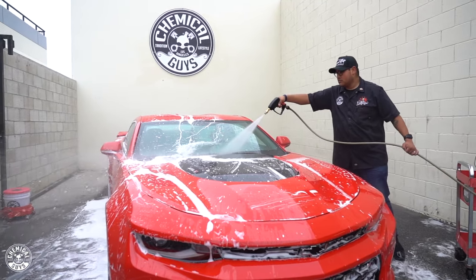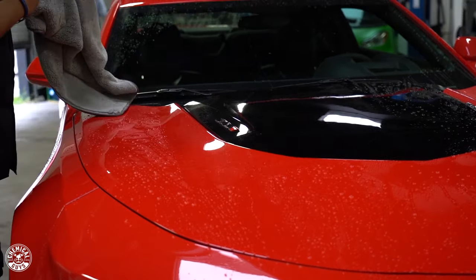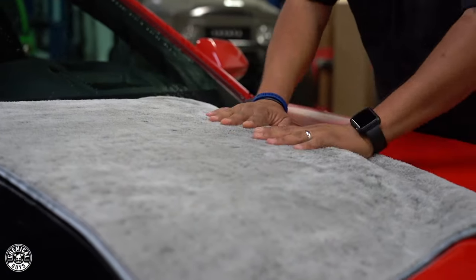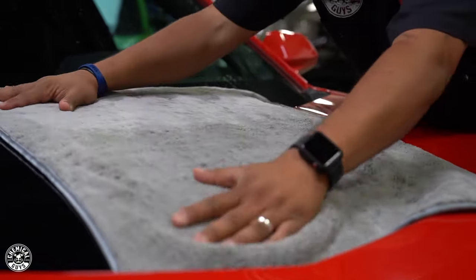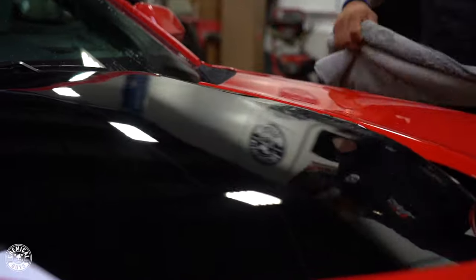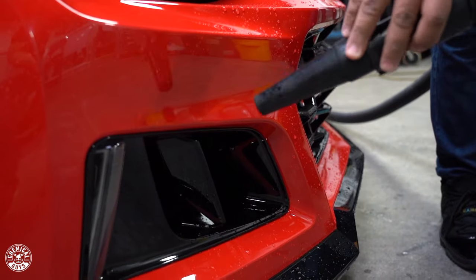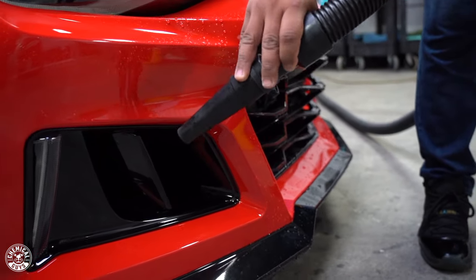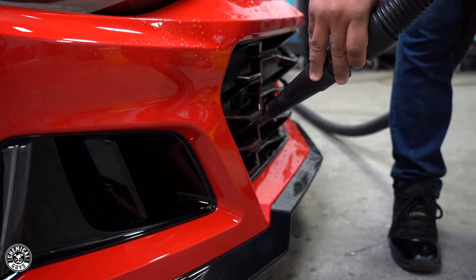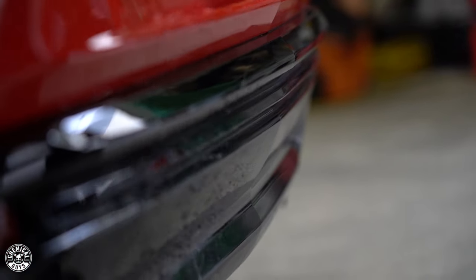We washed the car, got it all dialed in, and brought the Camaro into the Detail Garage for drying. The towel I used? My favorite one — the Woolly Mammoth. Easiest towel to dry a vehicle, super plush, won't scratch the vehicle, has silk-lined edges, and holds up to a gallon of water. The car also has a lot of nooks and crannies that are hard to get a towel into, so we used our Master Blaster air dryer to blow out most of the water so we didn't have any running down the door handles, windshield, or windows when we went to polish the car.